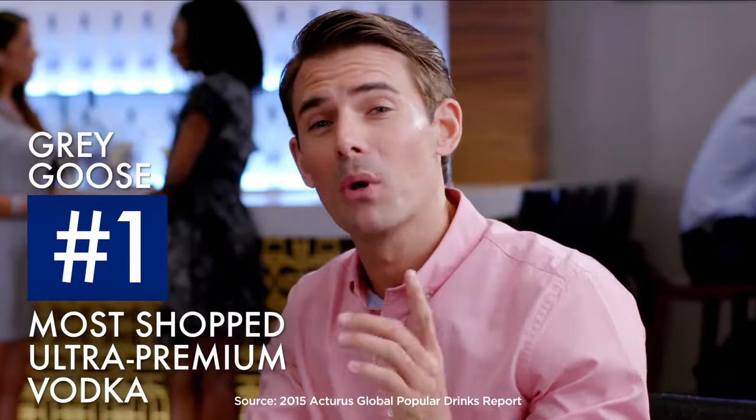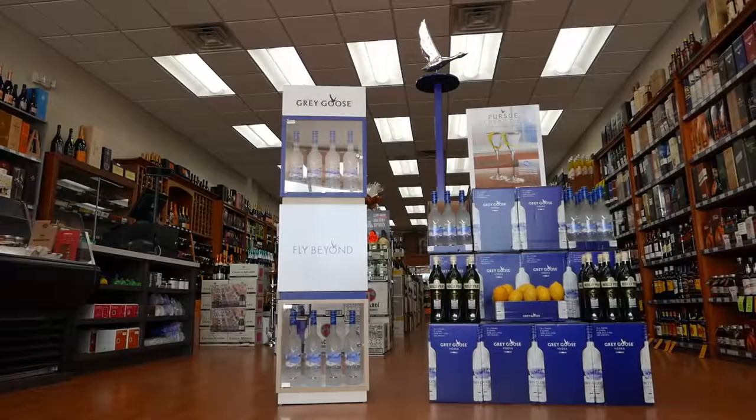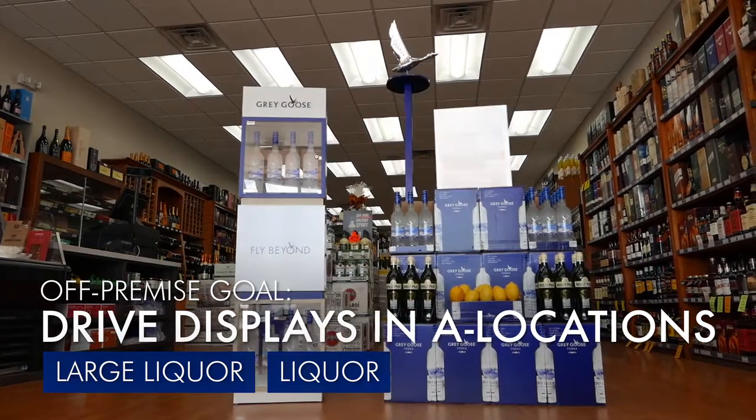Now let's get to our key execution goals. In the off-premise, we'll focus on displays where Grey Goose is the number one most frequently shopped ultra-premium vodka with a 70% conversion rate when on display. The goal is to drive displays in eight locations in the large liquor and liquor segments, utilizing our cube display, pole topper and case cards. We'll also have consumer education booklets and Neckers to further educate shoppers about the simplicity of creating the perfect martini at home.